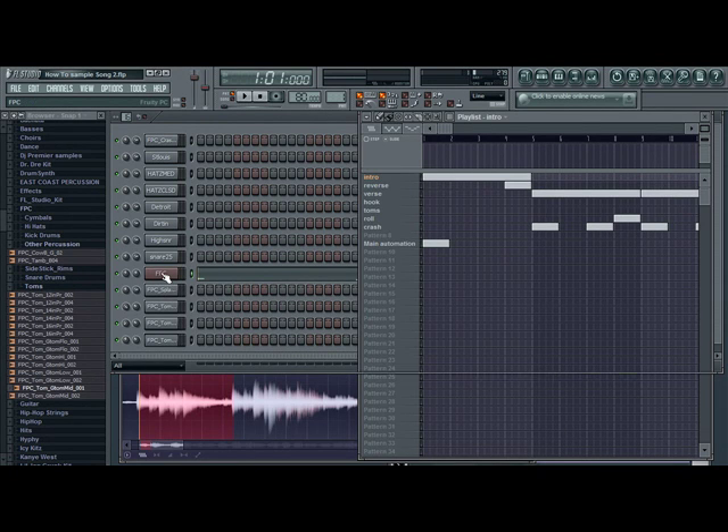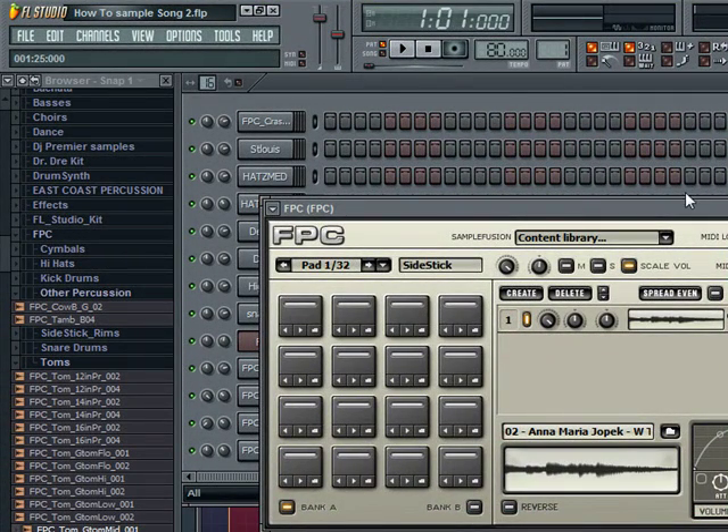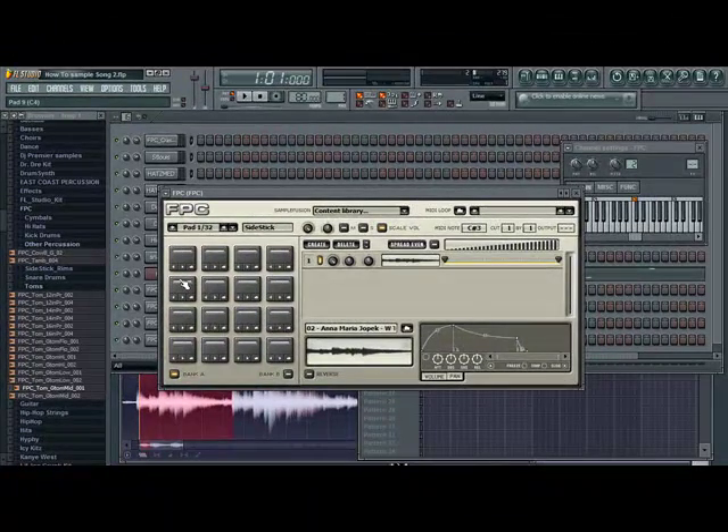Alright, now I have the samples where I want them. I've already made the beat pretty much — I'm just gonna go over the verse and the hook for y'all real quick and show you what I did. For the verse it's pretty simple. I messed up — just go ahead and watch the pads, you can see which ones I trigger. Pretty much that's the verse; I have it sped up a lot faster.